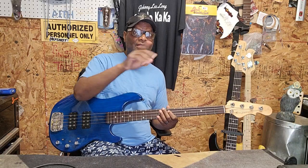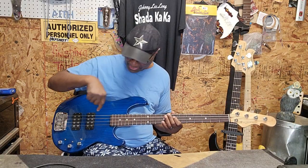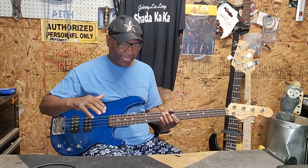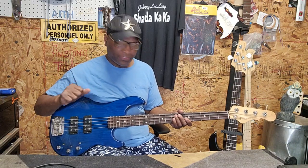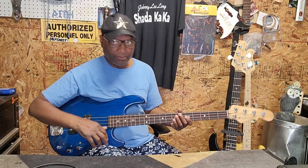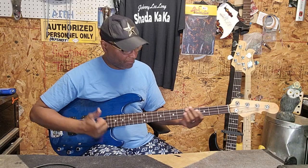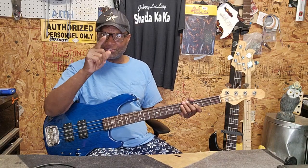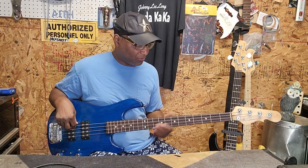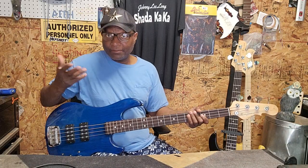Now I'm going to tell you something y'all didn't even know. When I first met Andrew Goucher, he had one of these. I think he had the old version — the first G&L. I remember the two pickups looking like this, and man, he was killing it. We were in Atlanta at the GMWA Music Workshop. It was my first time ever going to a GMWA, and Andrew was killing the stage that whole day. I didn't know who he was. Now we're best friends.